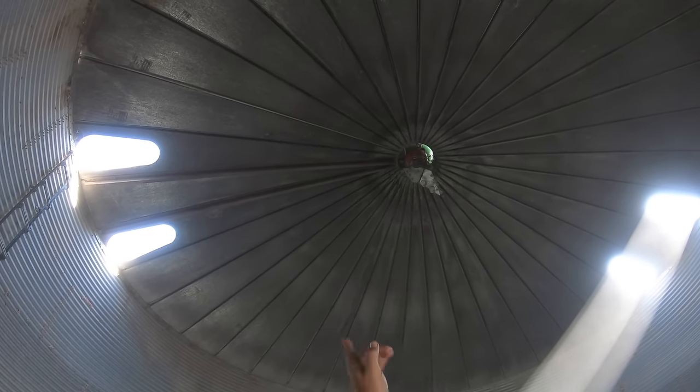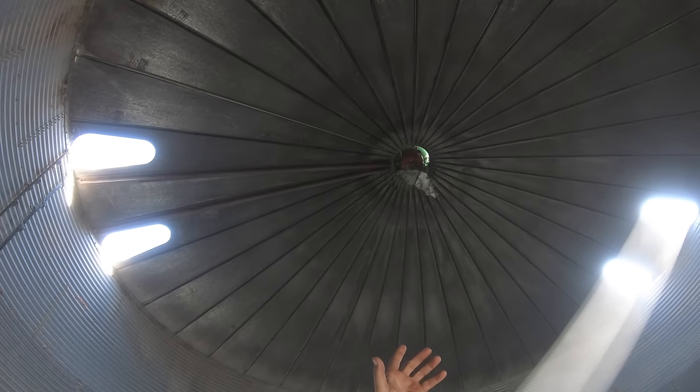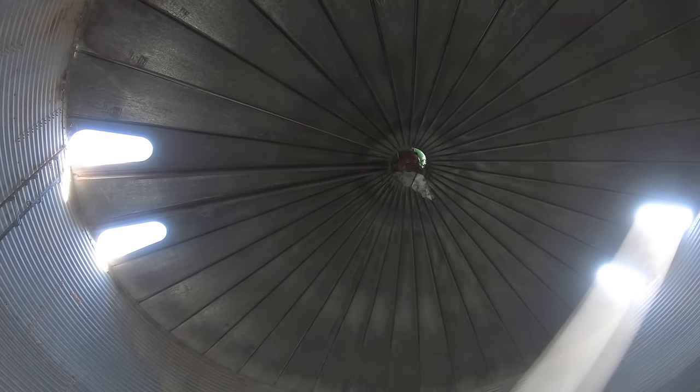Up in the top there, you'll see a spreader. That thing spins around when they drop the corn in from the top to make the corn go to the outside edges.